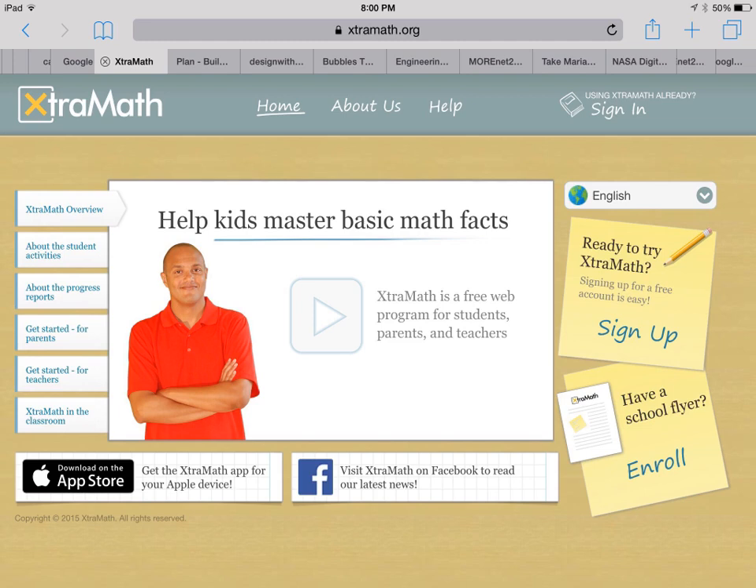So if you already know about Extra Math and you've already checked it out from Back to School Night, feel free to just stop the video because you probably don't need this. But if you haven't, Extra Math or extramath.org is a great math fact practice for our students to become more fluent with their math facts.